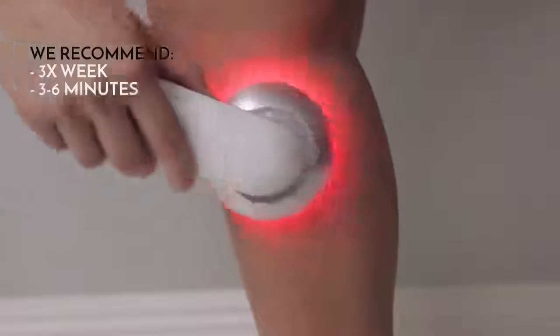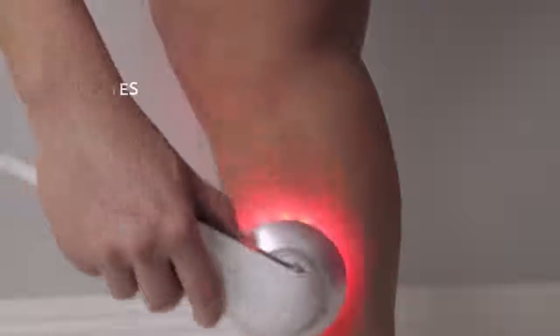We recommend using the Beauty Boost body sculpting device three times per week. Apply to each area for three to six minutes.